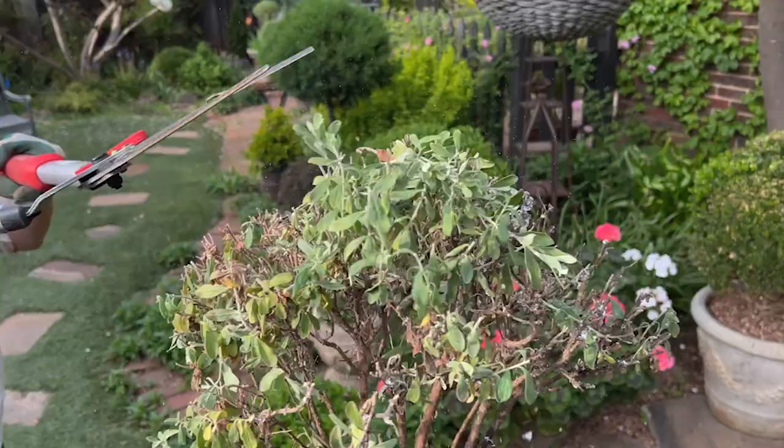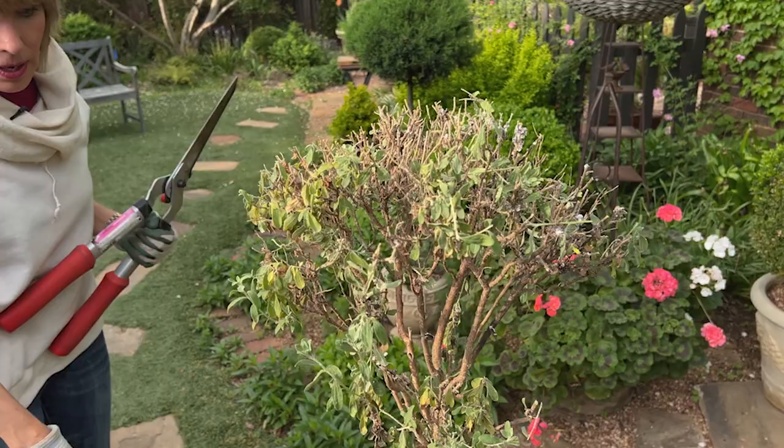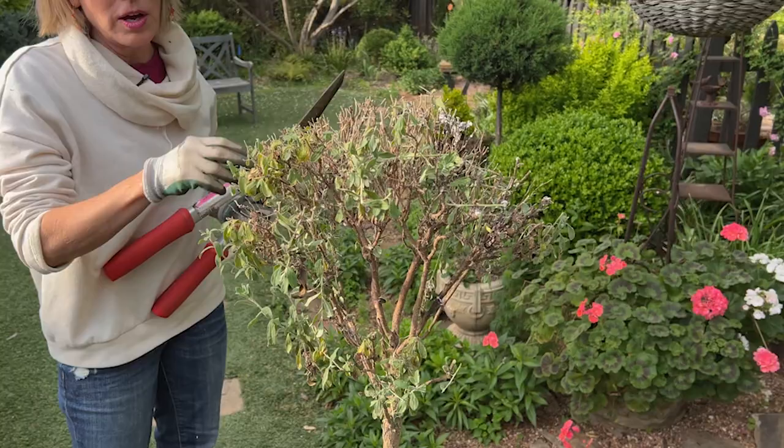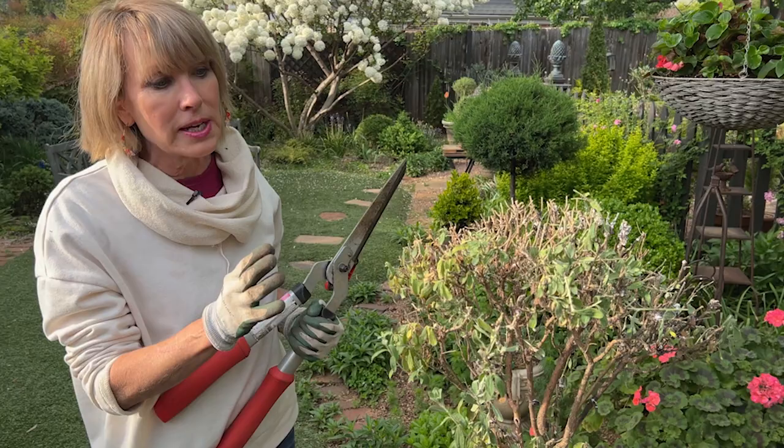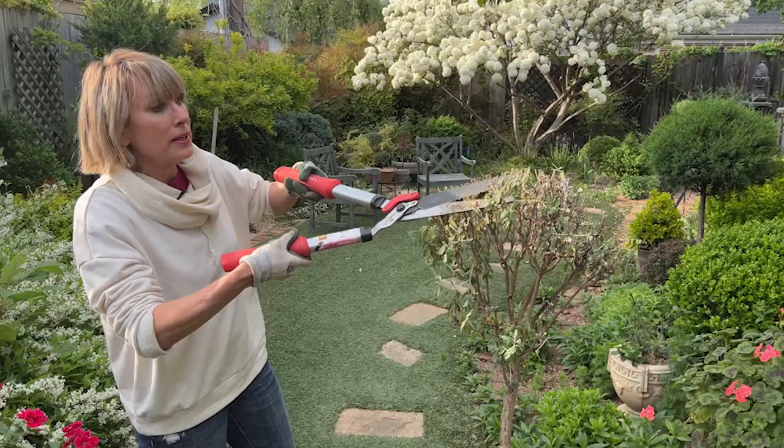That's not whitefly, by the way — that is mealybug. And it's also not snowing. You wanted to know if it would hurt any plant it gets on, and is this a problem that could be universal for the other things? Yes, but it tends to be more problematic in enclosed spaces where there's poor air circulation, particularly like greenhouses where this was living.